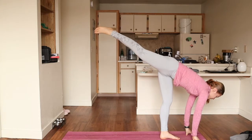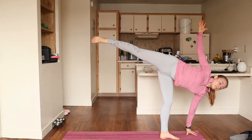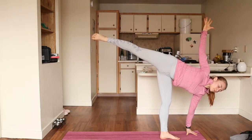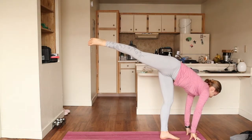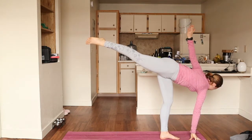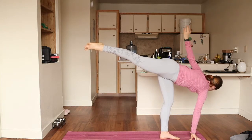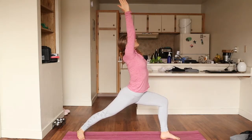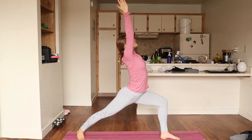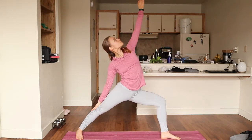Coming straight into a warrior three pose. Feel free to keep those arms down on the mat to keep your balance, or come straight into a side angle twist, keeping your leg up in that warrior three position. Switching arms now — this side you may find to be a little bit more challenging when it comes to balance. Do the best you can. Honor where you are always. Coming down straight into a high lunge, pigeon-toeing your back foot into a warrior one position and straight into your warrior two pose. Just breathing, reaching forward and back to a humble warrior position.